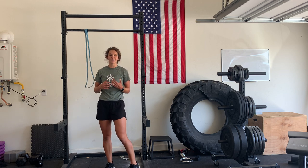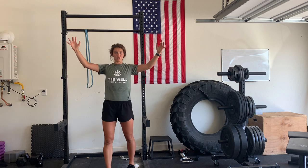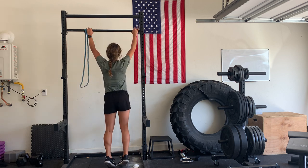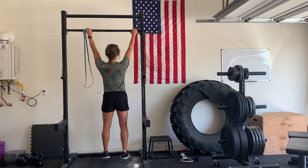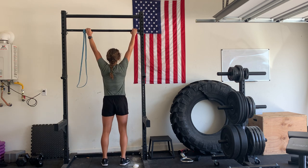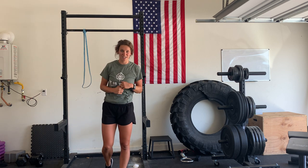For a pull-up, you're going to grab the bar and make sure you engage your lats and your shoulder blades before any other movement. I'll show you what that looks like. Hands a little wider than shoulder width apart. You're going to hang and then engage those shoulder blades or those lats so that you're not in a depressed position before you even start the motion.